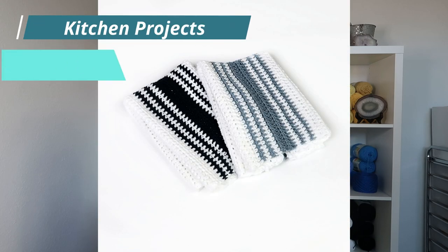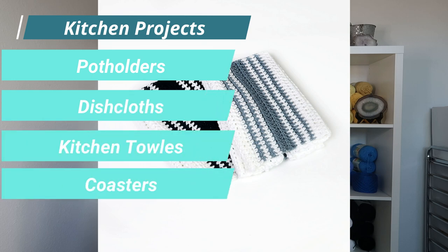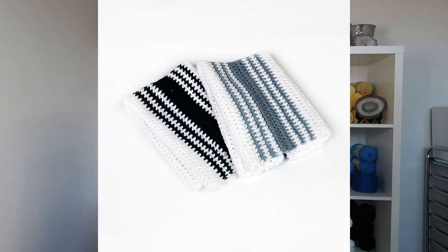Kitchen projects such as potholders, dishcloths, kitchen towels, and coasters should be made from cotton yarn because it's naturally heat resistant, so if you pick up or set down a hot pot the yarn won't melt. It's absorbent so you can easily clean up kitchen spills, and it holds up to several washings.